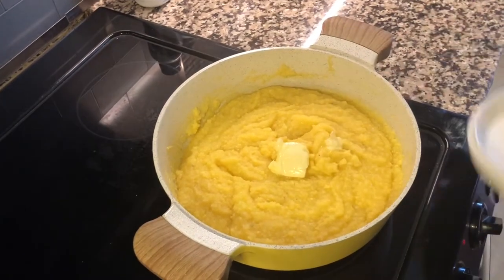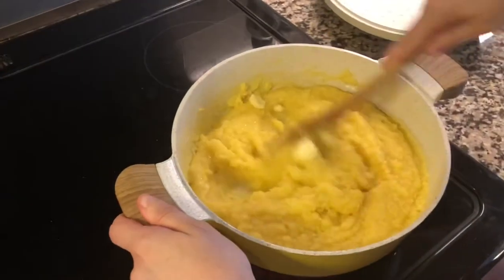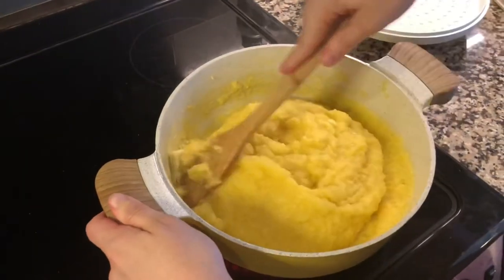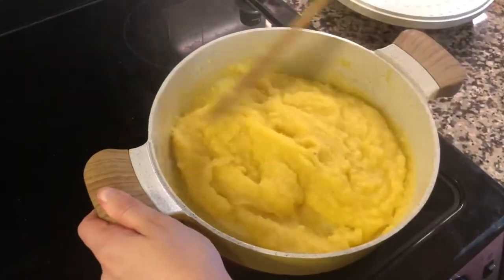Now it's time to add the butter — I added one tablespoon. Mix well to incorporate the butter with the cornmeal. As I said before, you can skip this step or make some replacements.